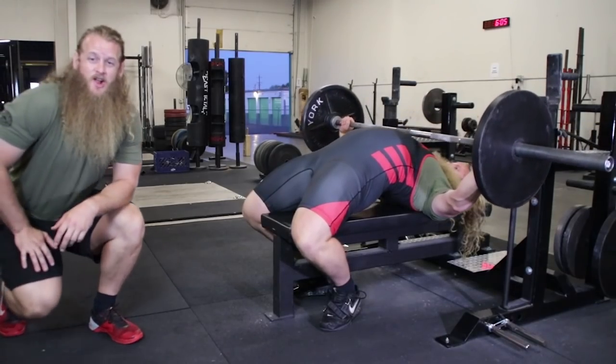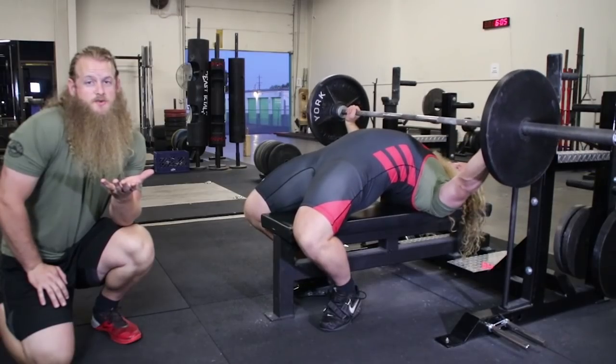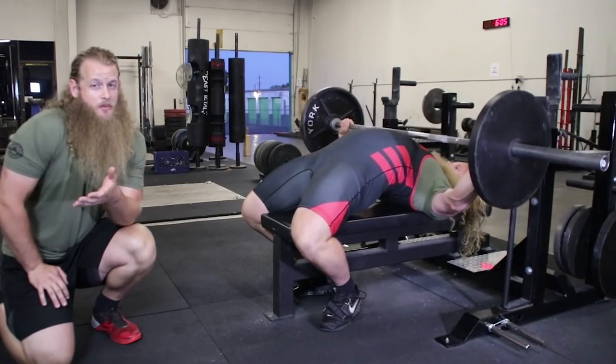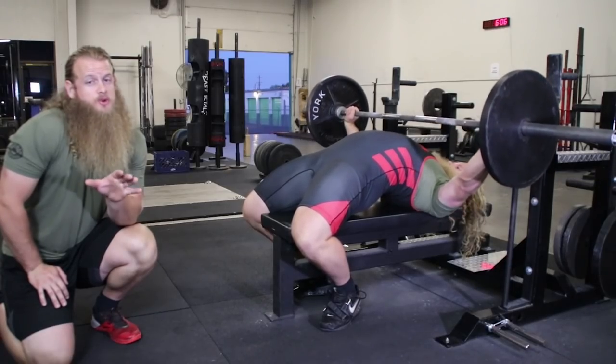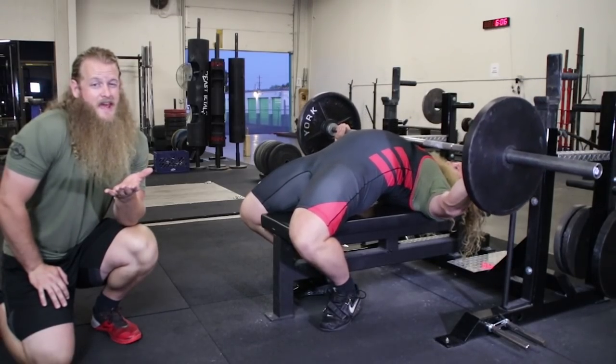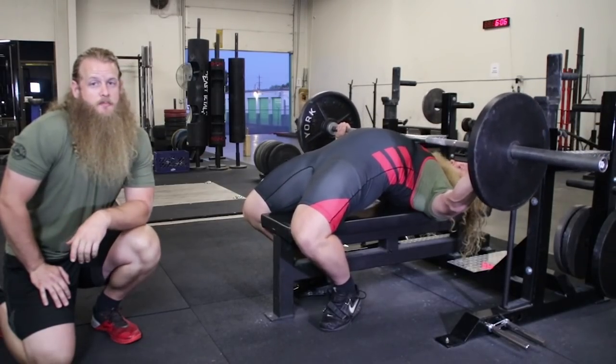I'll admit sometimes the bench press looks like a circus trick and I'm more impressed with the display of mobility than with the display of strength — but if the lifter is within the rules of the competition, I really can't hate. I'm going to explain what the arch can help you with even if you're not a competitive powerlifter. Arching during the bench press is important even for the casual lifter, but it should not be excessive.